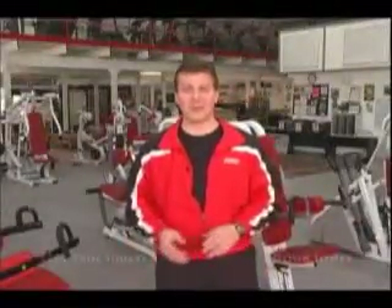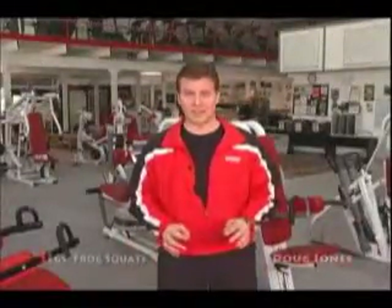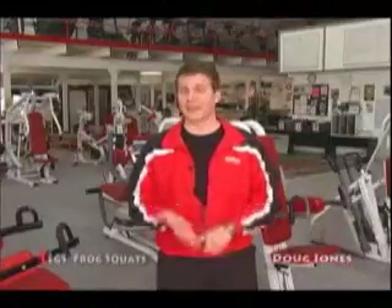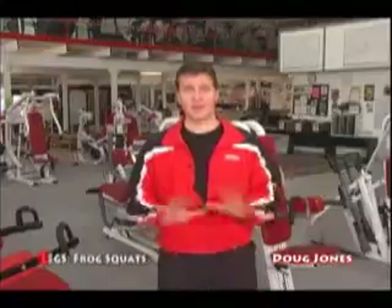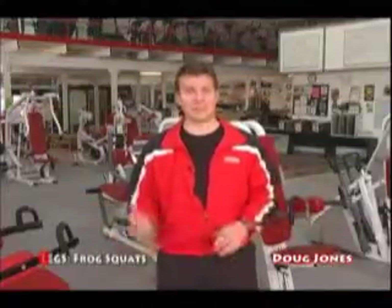Get excited — we're on to our fifth and final thigh exercise. We've done dumbbell squats, leg extensions, leg curls, and hip adduction for the inner thighs. This one surpasses all of them. It's a finishing move.